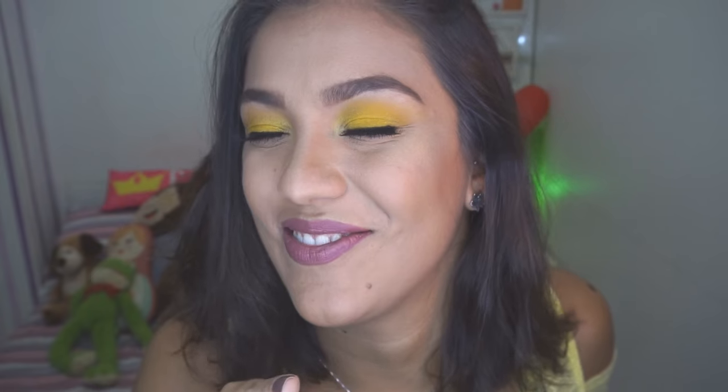E aí, gente? Tudo bom? Eu prometi lá no Instagram que eu começaria a vir essa semana com os tutoriais de carnaval coloridos, então eu comecei a trazer um tutorial mais básico pra você. E já vou te adiantando que se você não gosta de amarelo, não tem problema nenhum. Você vai assistir esse tutorial e vai trocar pela cor que você preferir. Aproveita e se inscreve logo aqui no canal, e deixa o seu like também.